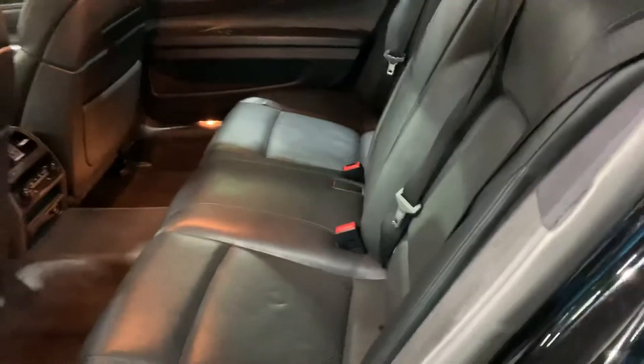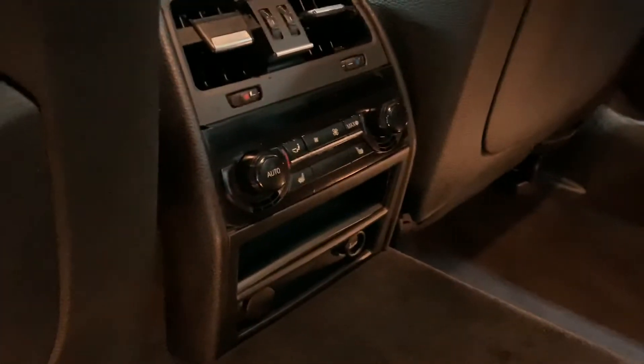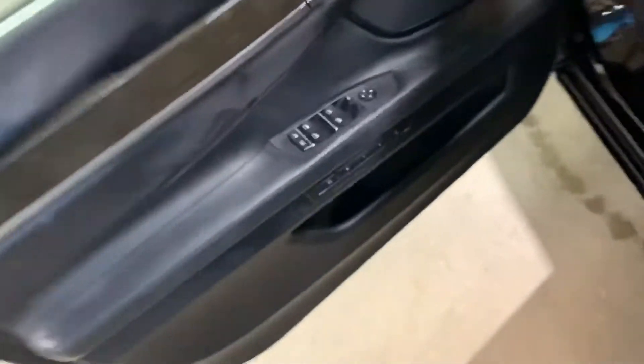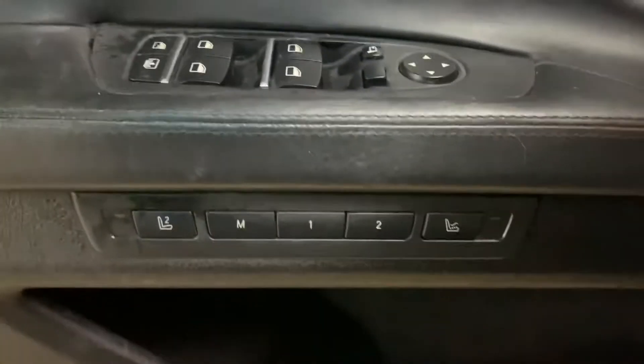The interior is going to be black leather in great shape, great condition. You've got your power seats here in the front. The passenger seats are also going to be in great shape, great condition. You've got your AC controls back here. In this vehicle, you're also going to have your power windows, power mirrors, and your memory driver seat.